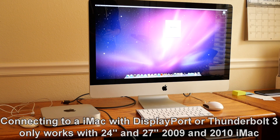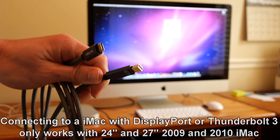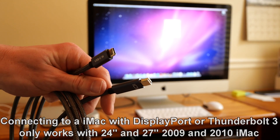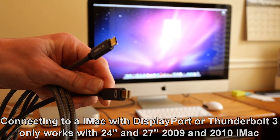Next, if you're using a Mac with a DisplayPort output or even Thunderbolt 3, it'll work exactly the same as the HDMI adapter. It'll only work for the 24 inch and 27 inch 2009 and 2010 iMac, but not for any iMac made in 2008 or earlier, or the 2011 through 2014 iMacs or newer. So if you have a Mac Mini M1 or M2, or any Mac with a Thunderbolt 3 port, you can use one of these cables that has USB-C on one end and Mini DisplayPort on the other, and you can connect to the 2009 or 2010 24 or 27 inch iMac.